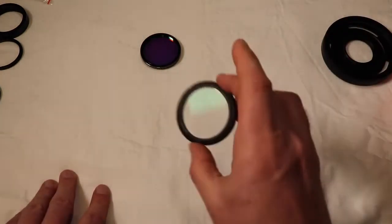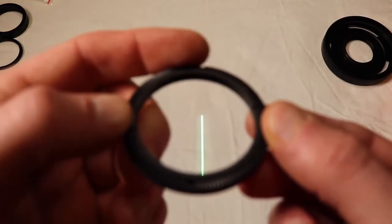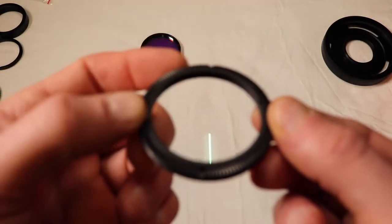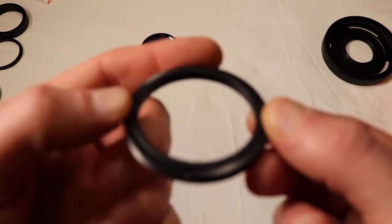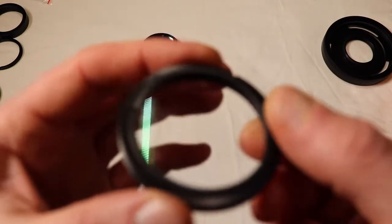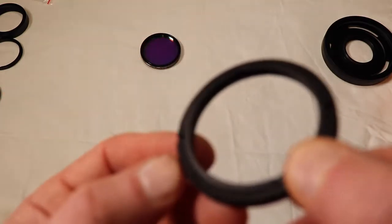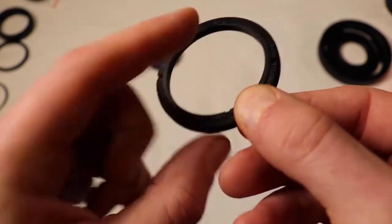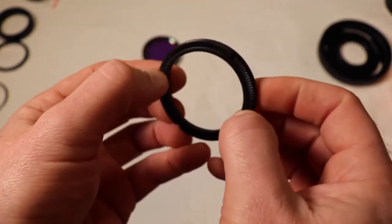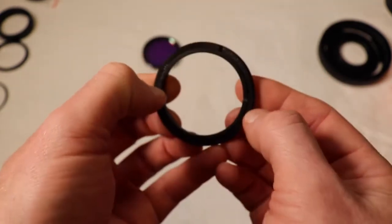To remove this glass, you have some divots right here which you use to get it out - you'd use a spanner in order to release it. On the inner glass there is also a little divot - little spanner slots - there's two of them, one on each side. If you get your nails in there, or use a spanner, make sure you protect the glass.